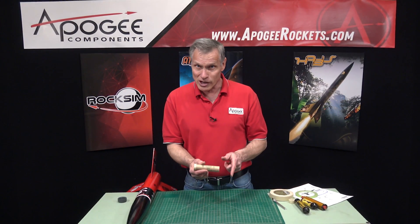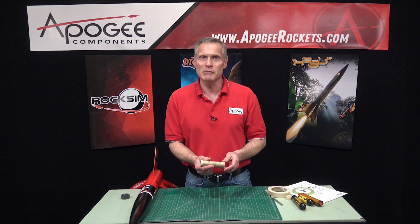My name again is Tim Van Milligan. You've been watching the Apogee Rocketry Workshop. May the winds be light, may the skies be blue, and may all your rockets fly straight and true.